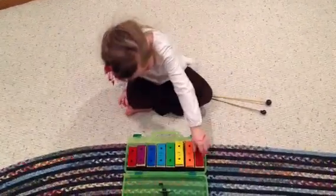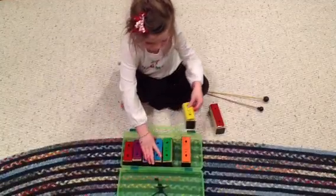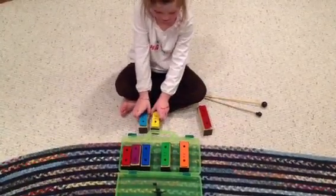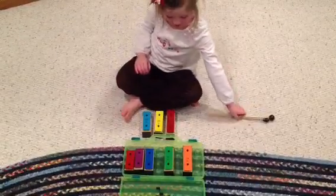Let's start by practicing skips. Will you get out your red bell and do a skip and do another skip? That was really quick. Play each bell one time and then tell me if it sounds major or minor.